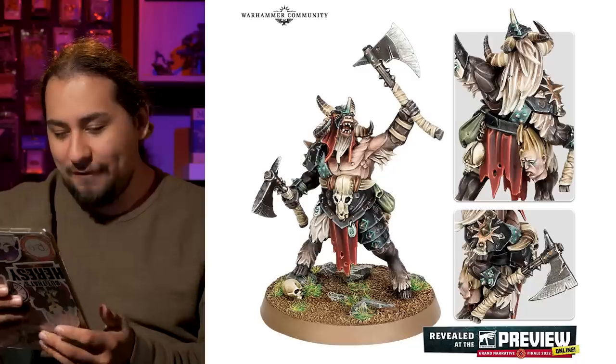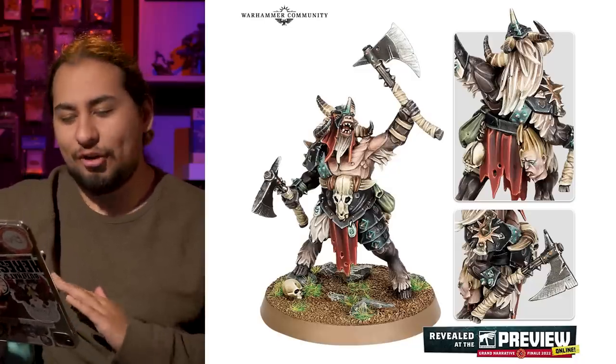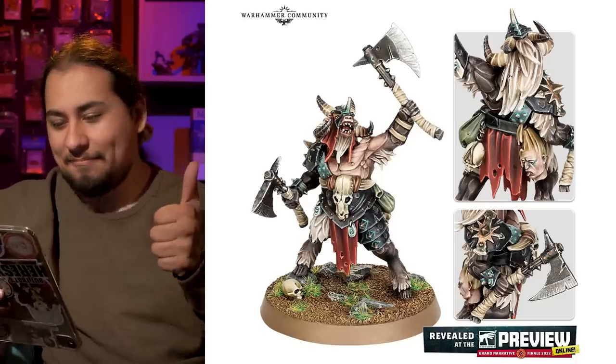After that, we got a goat guy for the Beasts of Chaos — he's just a goat guy, he's got two axes, he looks like he's having a grand time. Lovely looking miniature. Thumbs up, it's good.